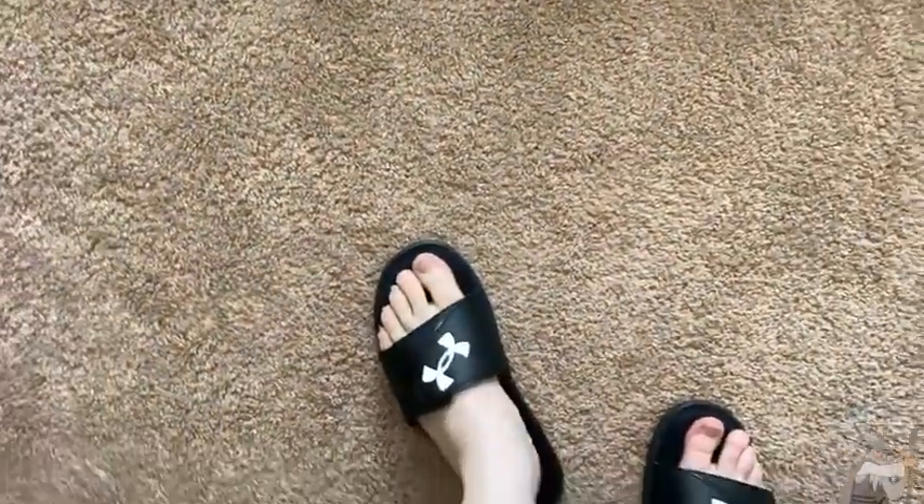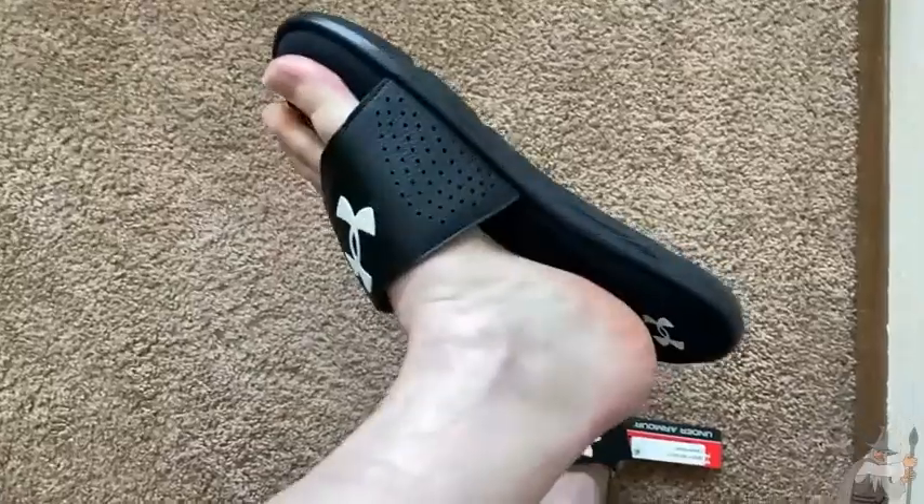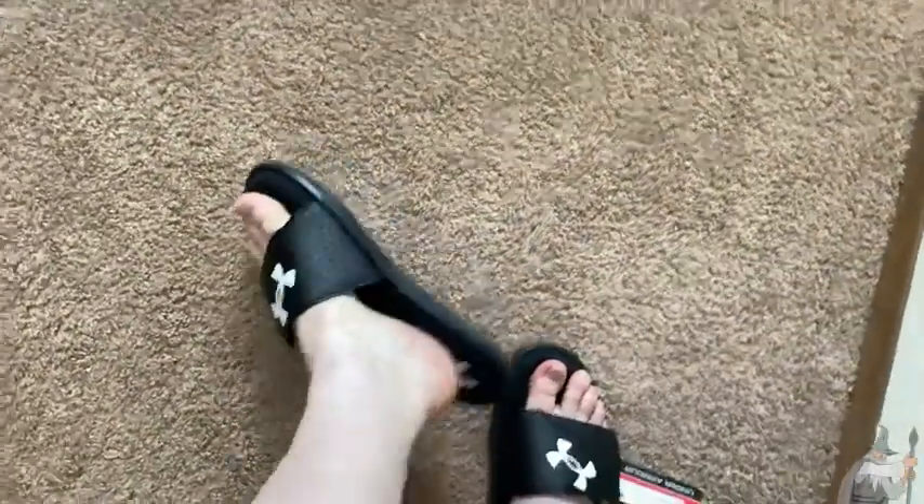I think these should be good sandals for anyone who's looking for some nice summer sandals, and they are a good brand. Under Armour makes really good quality stuff, so hopefully these sandals will last a good while.